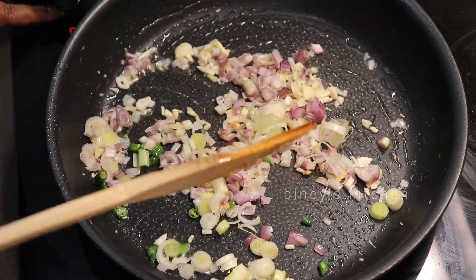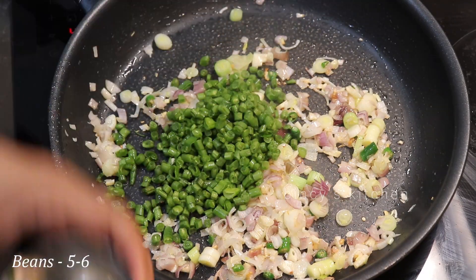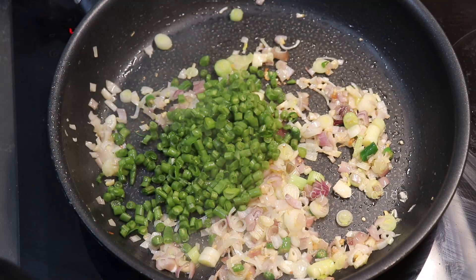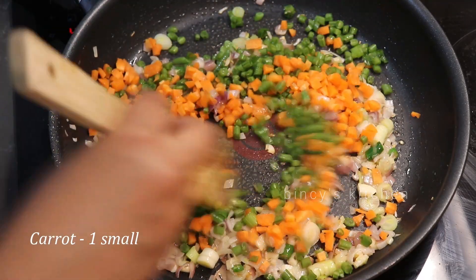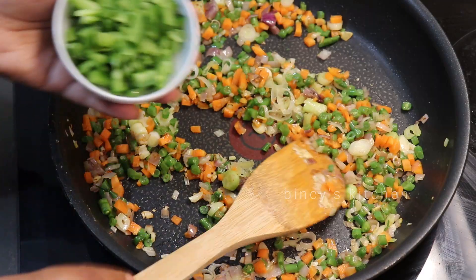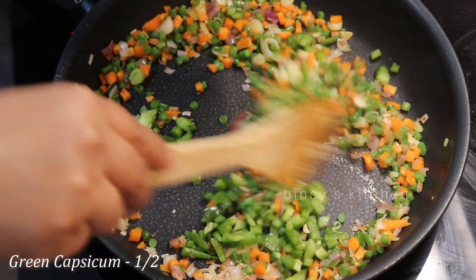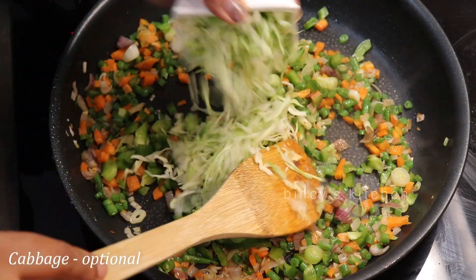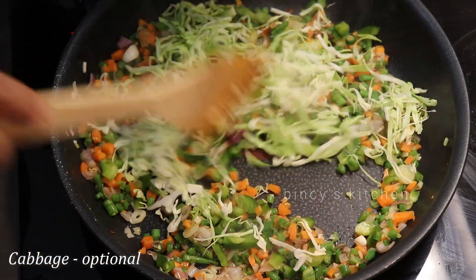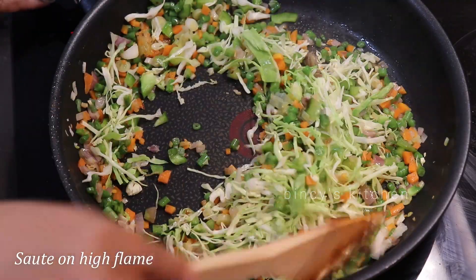If you want to make anjaru beans, we have to make a small carrot. It's on high flame. It's a good capsicum. It's a good taste of fried rice. It's a good taste of cabbage.